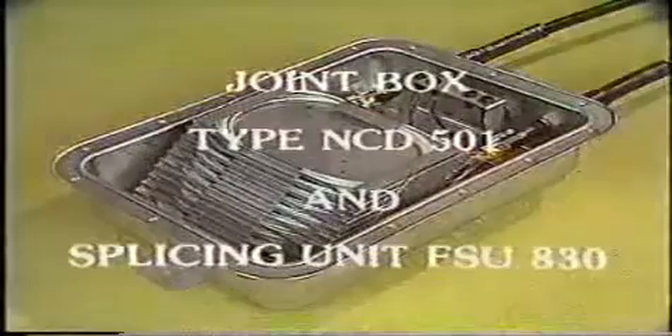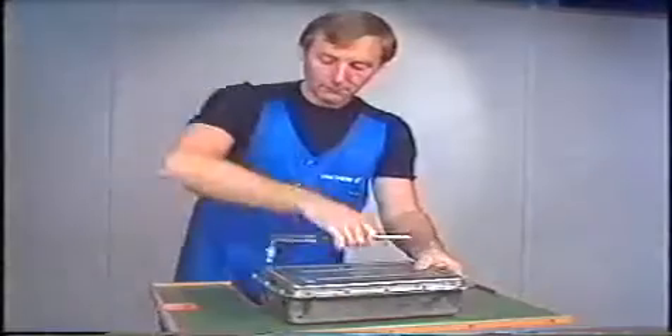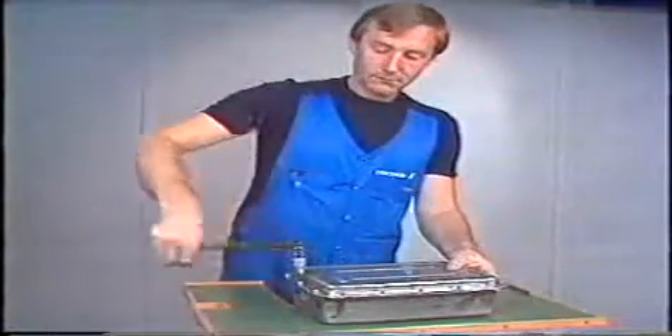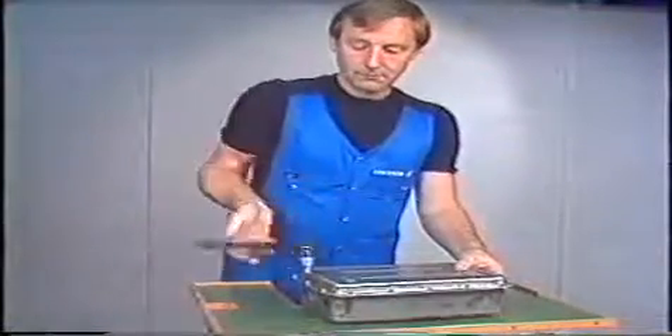This video program will briefly show how to use the joint closure NCD501 and the fiber splicing unit FSU830. The closure, made of acid-proof stainless steel, allows for the installation of the joint closure in very tough environments.